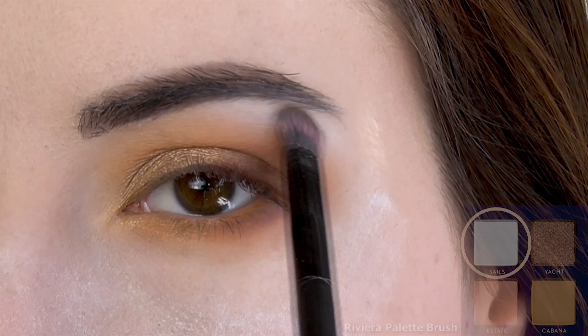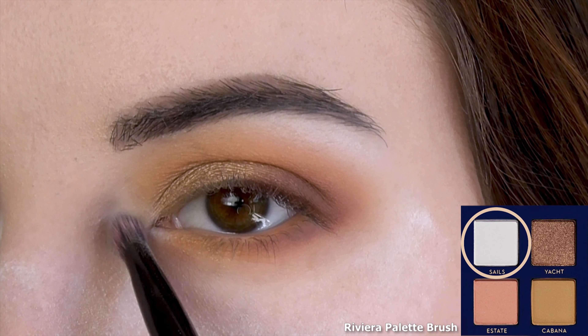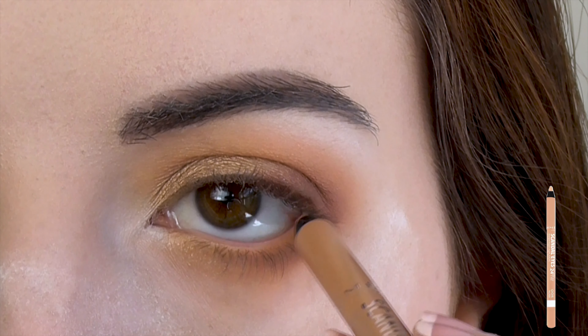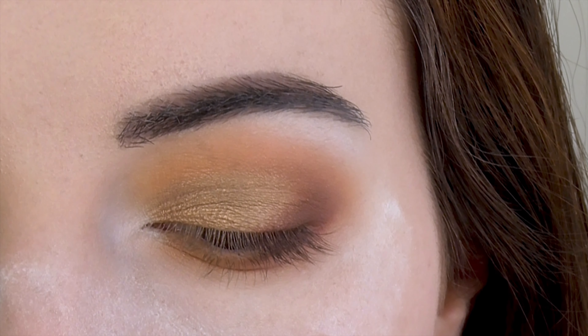Next I'm highlighting the brow bone and inner corner with Sails, a matte white. Then I use a nude eyeliner to brighten the waterline. You can stop here if you want, but I just can't resist pairing this kind of look with a wing.